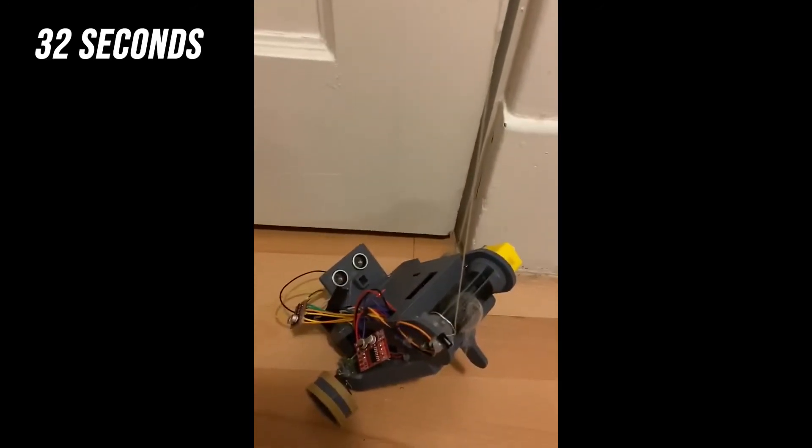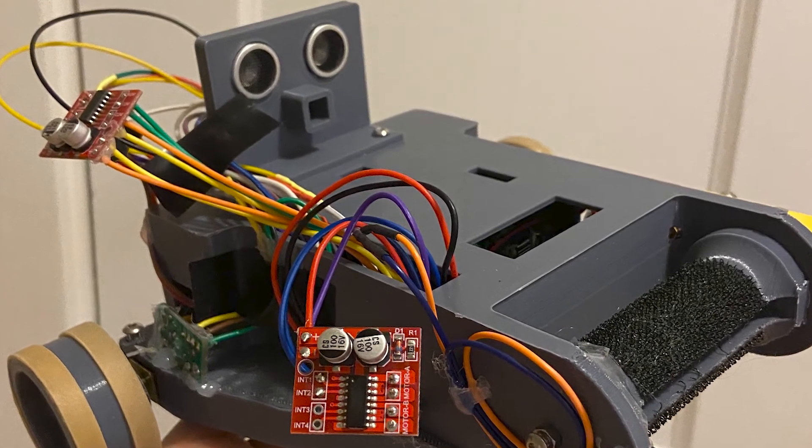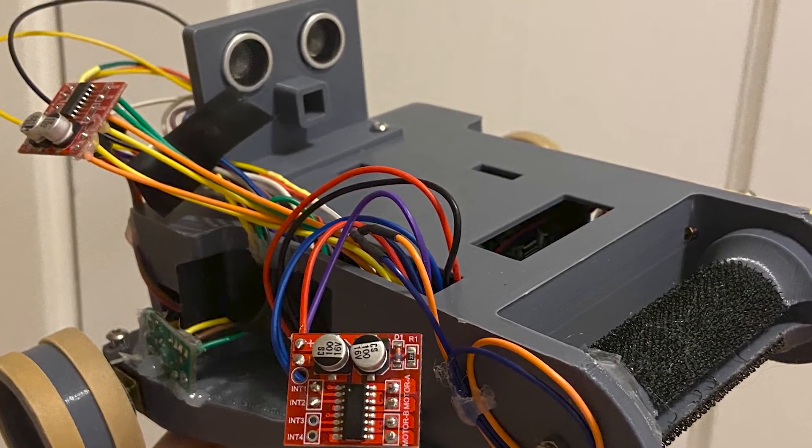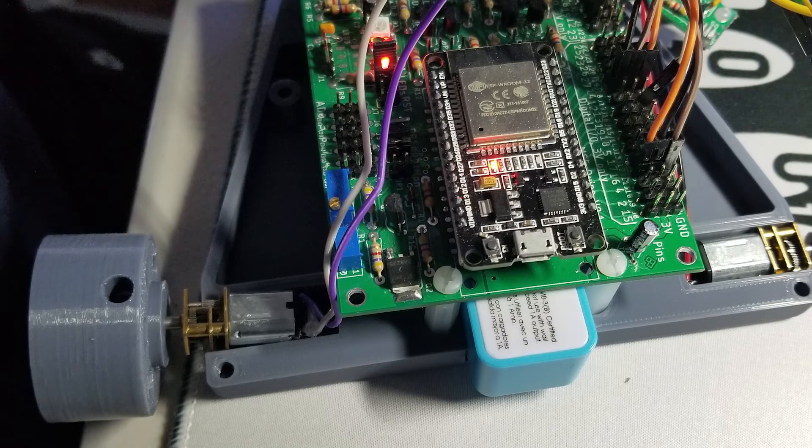I was able to complete the driver and climb mechanism separately. In the end, using multiple sensors actually created more problems for the robot due to the complexity in the code. Thus, we went with hard-coding the path of the robot, which was successful in helping the robot to find the string. However, this came with more consistency issues.